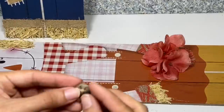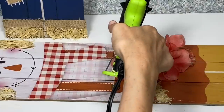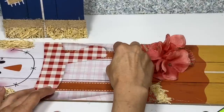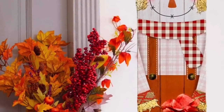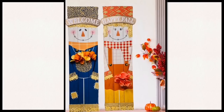To finish off the second sign, I'm going to glue two buttons down to her apron again to give a little bit of a 3D effect, and then once that's done your second sign will be complete. And here are your completed scarecrows for your front porch decor.